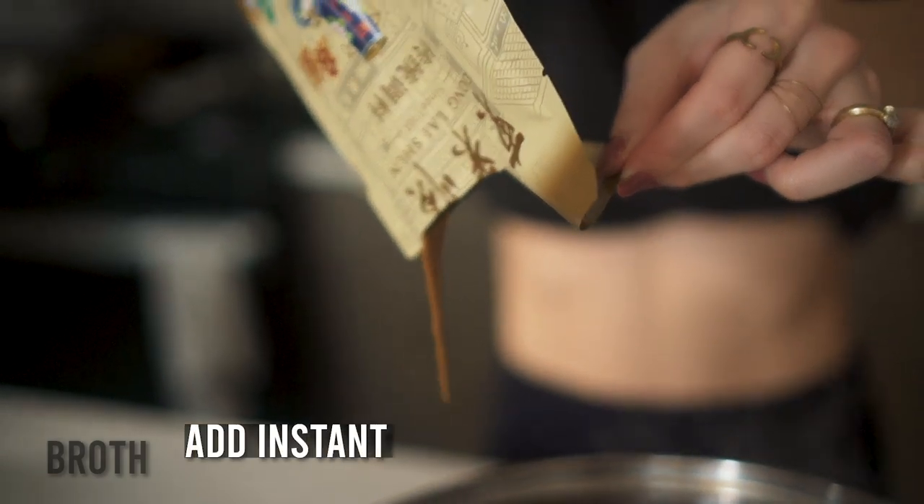For a full list of the ingredients for the homemade hot pot broth, check out the description below. For the other side, we're going to do the instant mix — so all you're going to do is plop that in there.